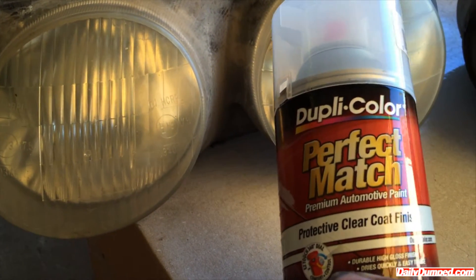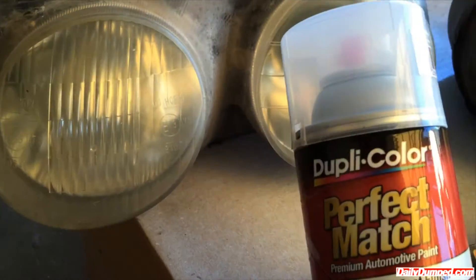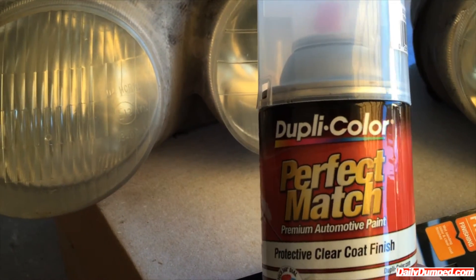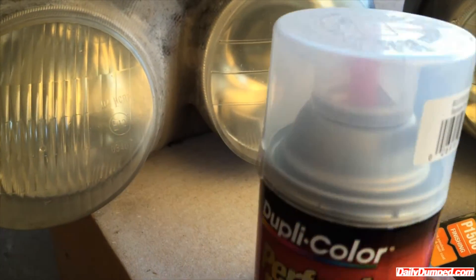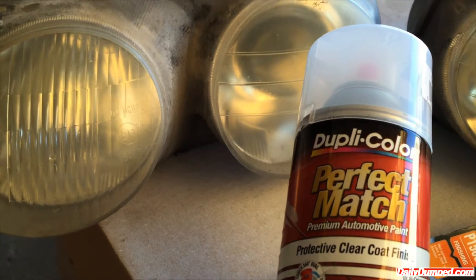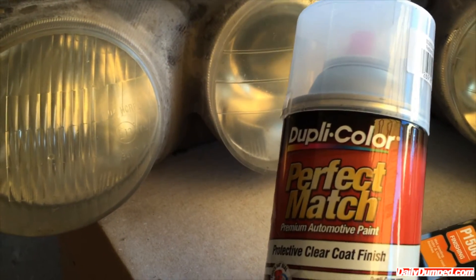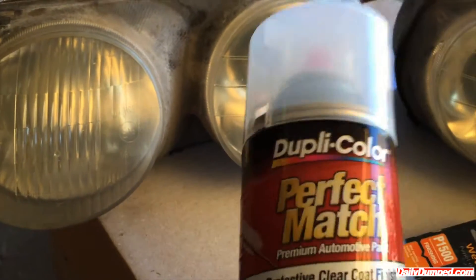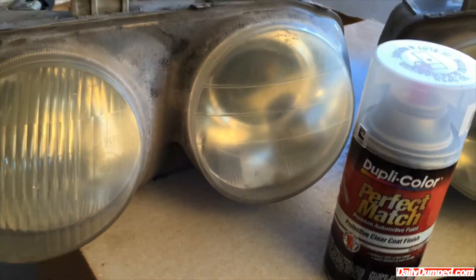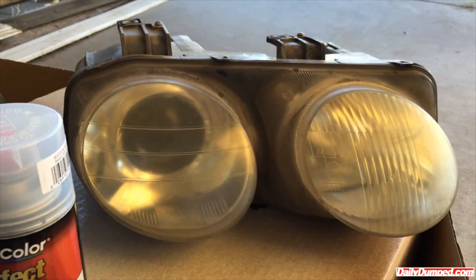Instead of polishing it, I clear coat it again. Normally I would just bust out the gun and mix up some clear coat, but since today's a do-it-yourself special, you might not have a gun. So I got this at O'Reilly's — Duplicate Color Perfect Match. It works almost just as good as a gun spray clear coat.